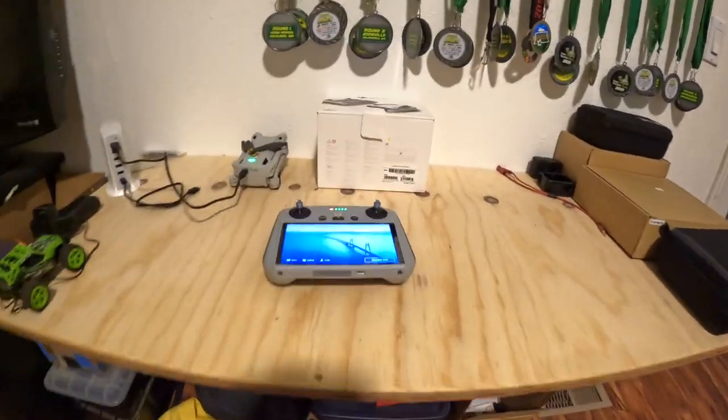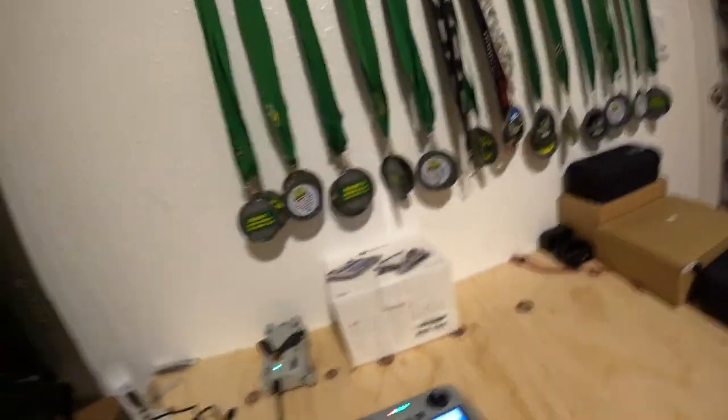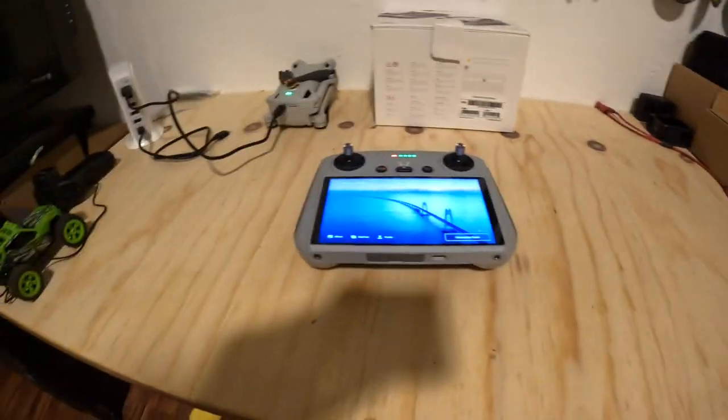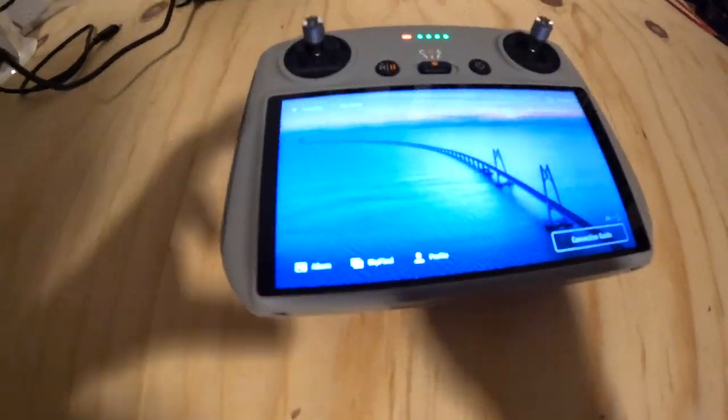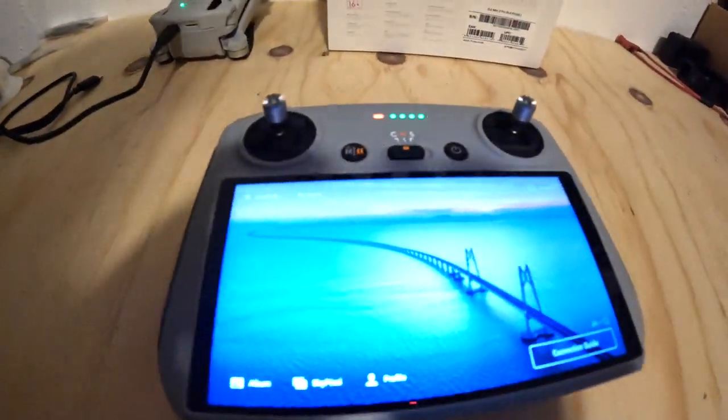It's mostly it about this DJI Mini 3 Pro. This thing is awesome. It comes with a DJI RC, so you can pick if you want the RC or just the normal controller. I would choose the RC — much better. See you for the next episode.